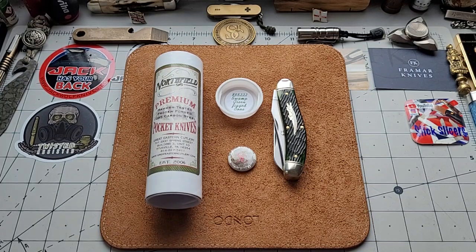...US maker that to me keeps just moving the bar further and further away from challengers — this is a GEC. But this is a very special one, because this is the club knife for my little club over here in the UK, and we were very honored to get this done for us by GEC, just a small batch.